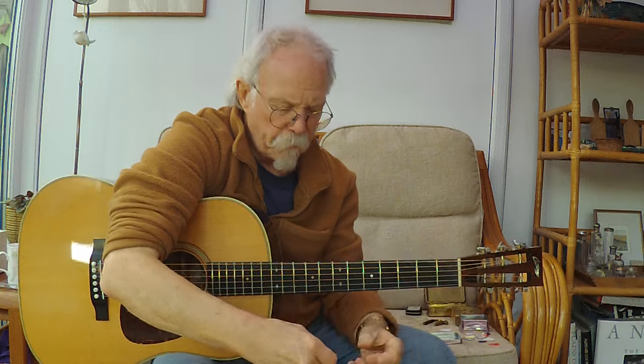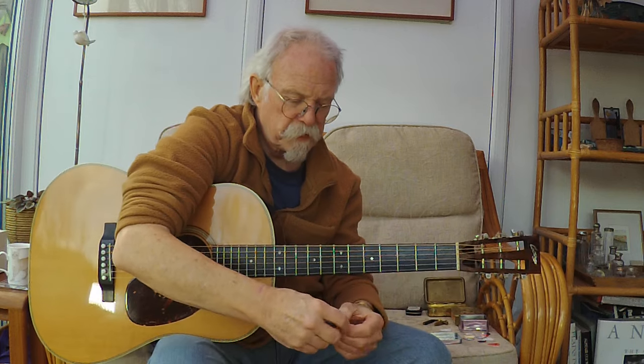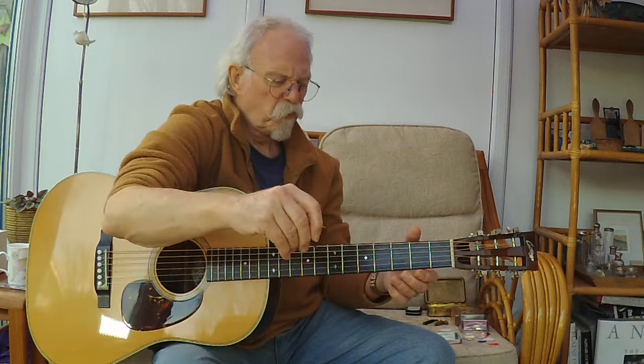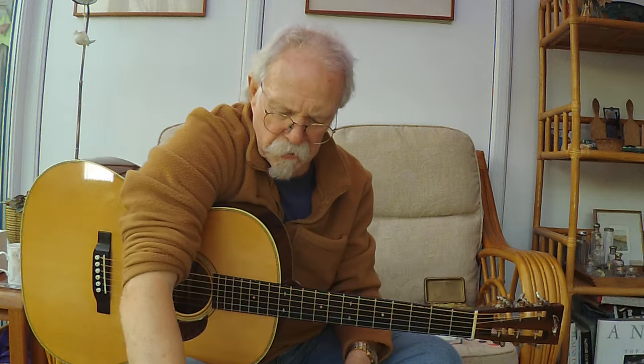Somebody sent me a Blue Chip pick, which is probably the best pick in the world - made of unobtainium, they cost $35 plus postage, and the thicker they get the more expensive they are. Wonderfully made with something called a speed bevel. I thought $35 a pick for every guitar I've got is too expensive, so I bought every triangle pick instead - and that was the thing: they're triangles.